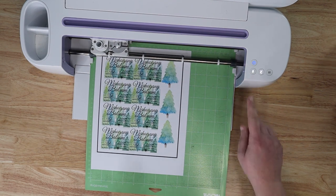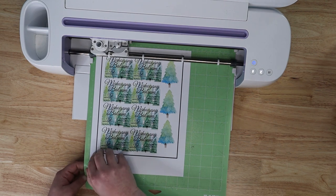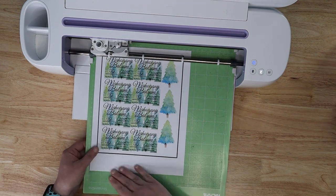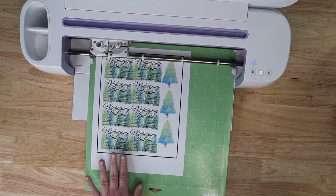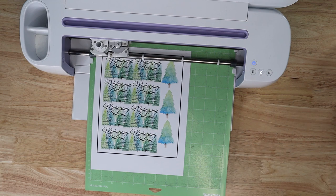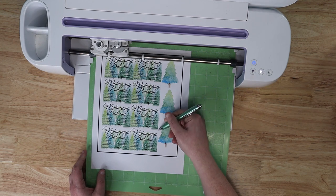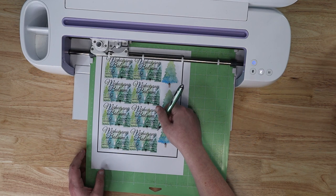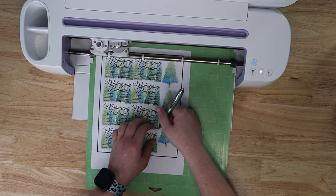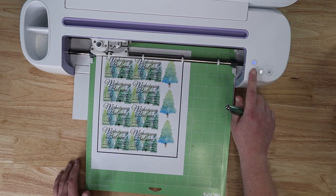Now that it's done, I always double-check my cut before taking the paper off. It didn't cut all the way through, but that's okay — as long as it cut the sticker, we're not really worried about cutting all the way through the backing. I do prefer a die-cut sticker, but if I can't get that, I'm okay with it. These cut really, really well, so I'm not worried.